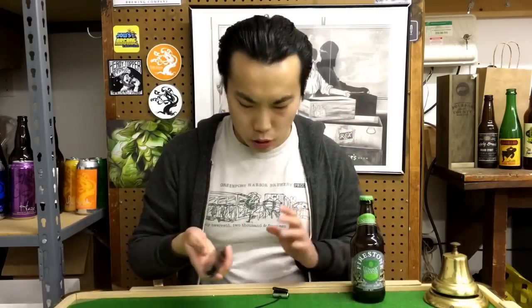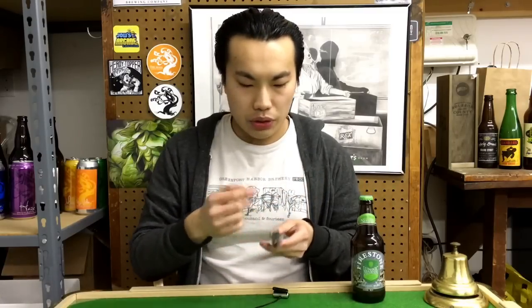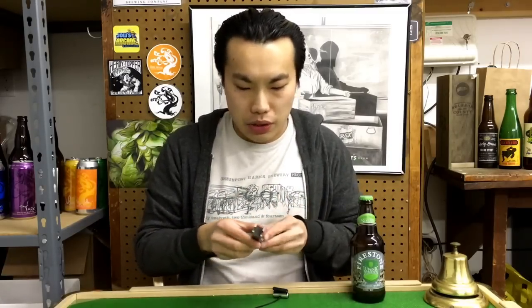First thing you'll notice is that the thing is just a really hefty product. I'm not super familiar with different kinds of bottle openers, but this is by far one of the heaviest bottle openers I've dealt with. This is really some heavy duty metal.